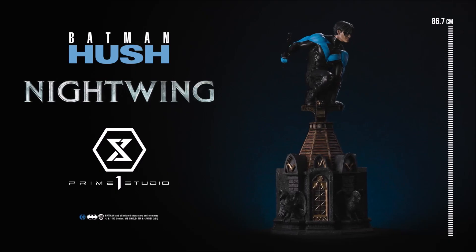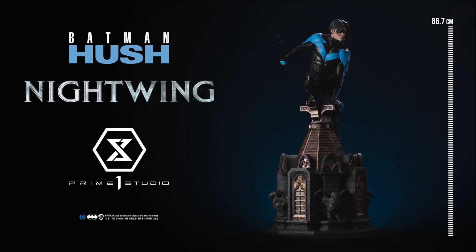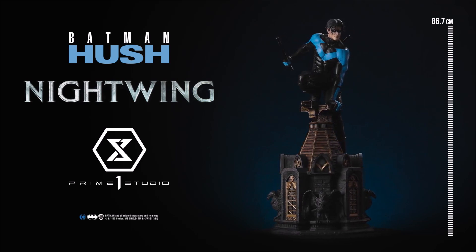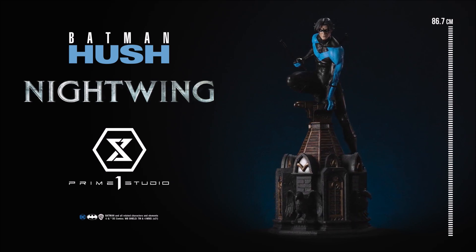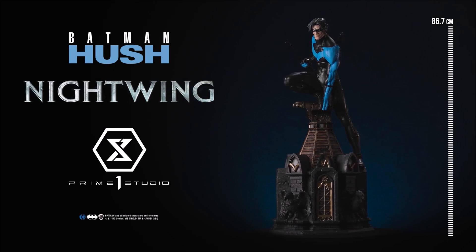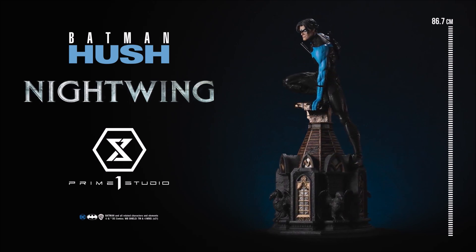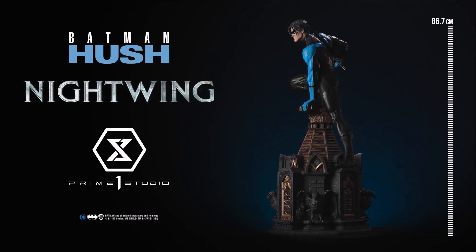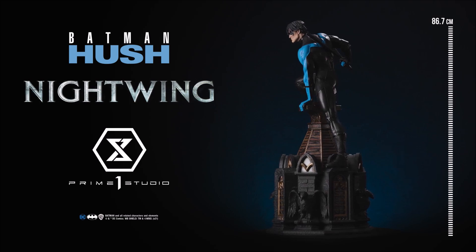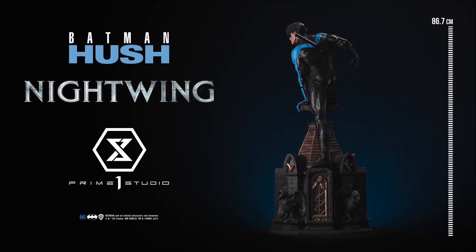Prime One did release a 360 view so you guys can see the complete effect. It is up for pre-order right now at the Prime One website. I want to know your thoughts — is this one you're going to be picking up? Do you feel the price point is pretty fair? It's a great Hush edition and it also makes me hope they'll still do more in this line, including Catwoman, which they teased. I hope they're going to retool her and really give us that presentation too, because I just love this line.